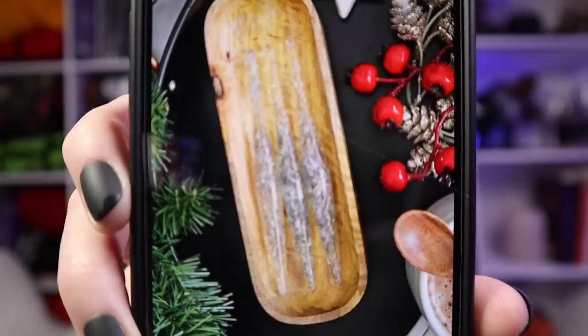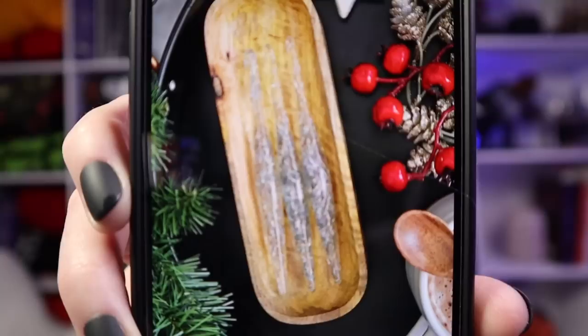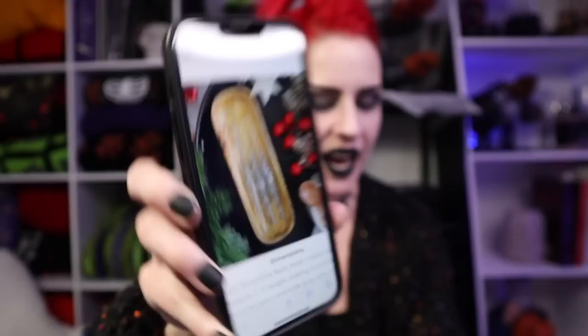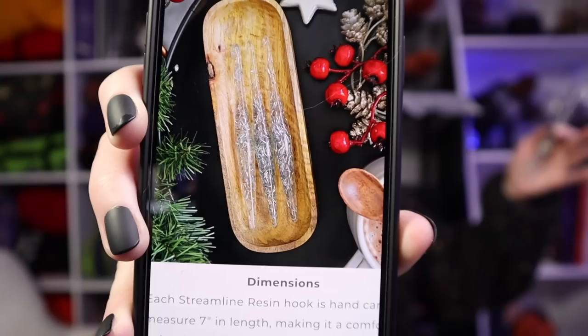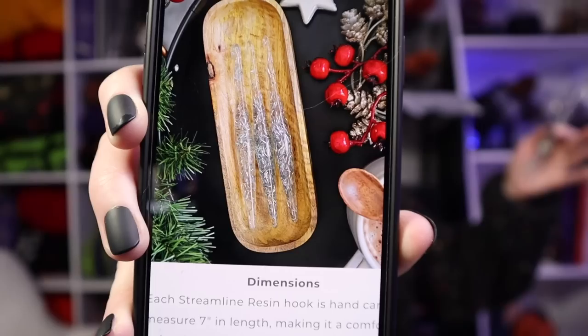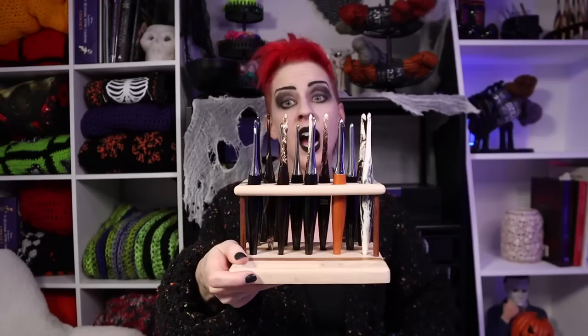That classic Furls shape of the crochet hook allows me to crochet as long as I want without any pain — that's why I found Furls in the first place. There's also this little notion and hook holder I've seen in multiple pictures of recently released lines. It would be super convenient — designed to hold your hooks so they won't roll off the table while you work, and it looks aesthetically pleasing too.